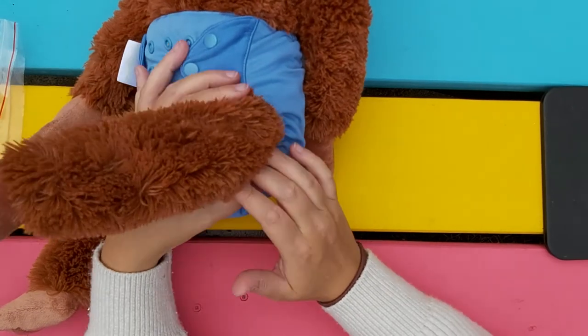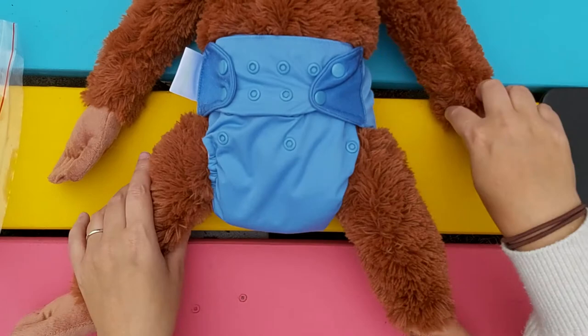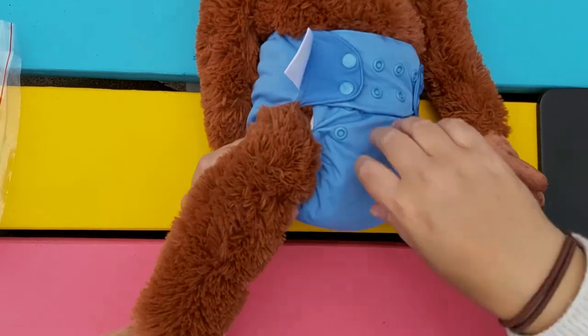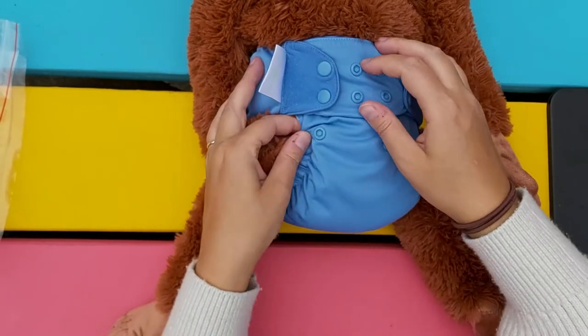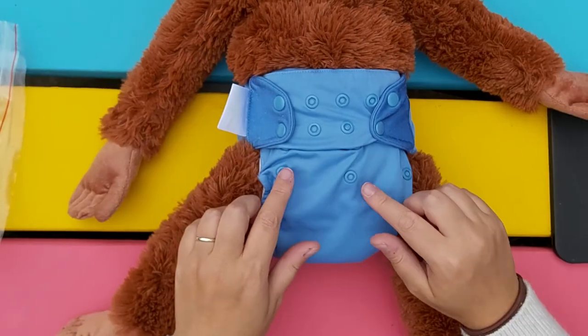Then you just need to check that the seal around the legs is good and push it into the underwear line more if you need to. This model has really skinny legs so it's hard to get a good fit. You want to make sure that none of the white fabric pokes out — ideally, here I might need to make it a bit tighter by changing the rise setting.